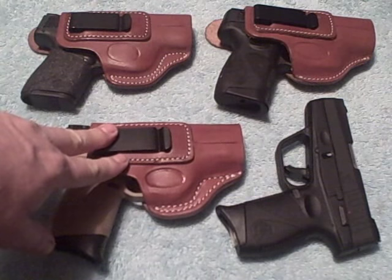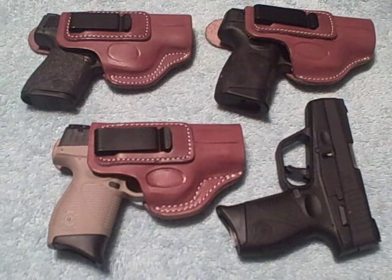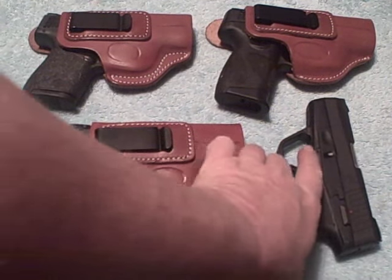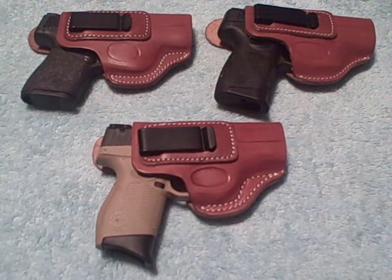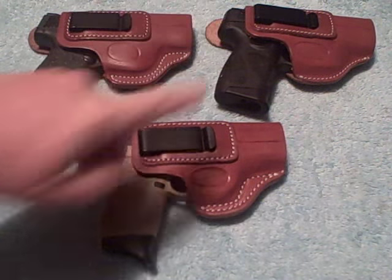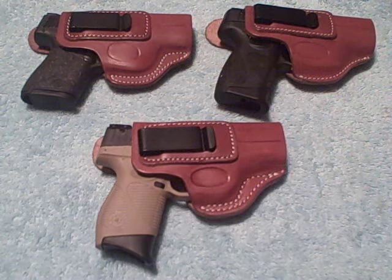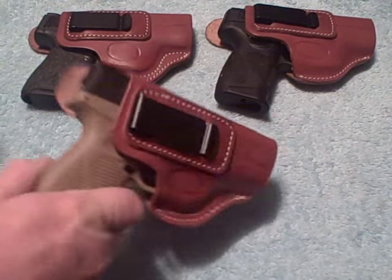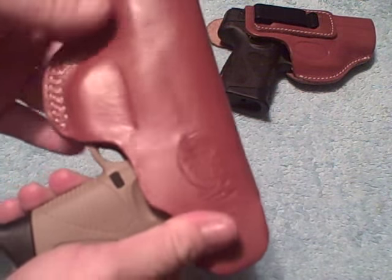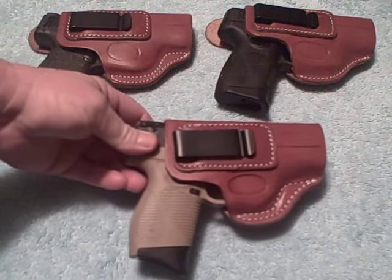I got this for $29.95 and the shipping was free, of course. I think it's a really good deal. I highly recommend these Cebiche Arms inside-the-waistband leather holsters. I'm very pleased with these two and I know I'm going to be pleased with this one. You've got handguns like this, you want a decent holster to put them in. In my opinion, these are better than decent — they're very comfortable, just tailor-made for the specific model of the firearm.